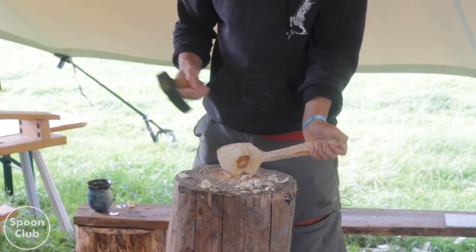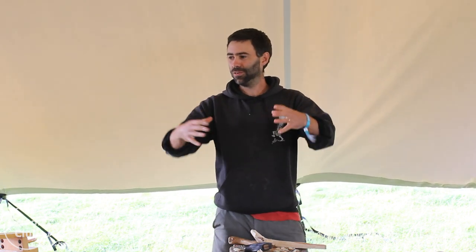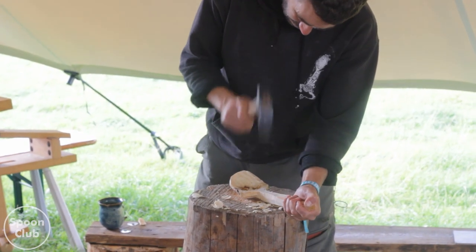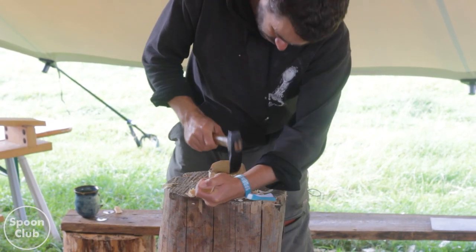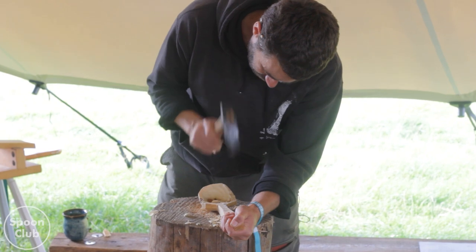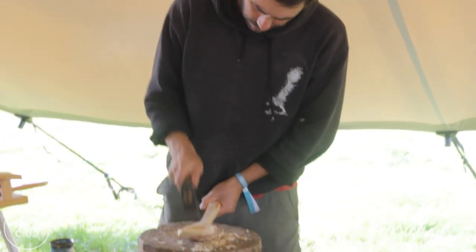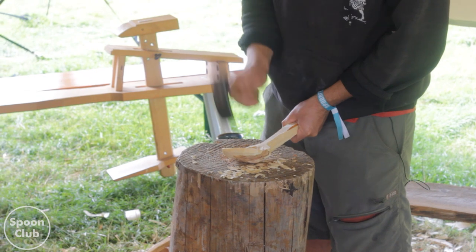Once you've got this hollow in there you then expand it. With an adze, you make a small hollow and then you make a bigger one and just cut away all the walls all around it. Normally I'd go a bit thinner than that, but I'm not going to now because of the knot. I'll just leave it and do a bit more cautious exploration with the knife later.